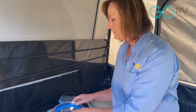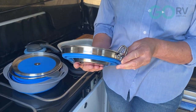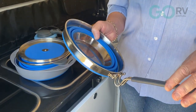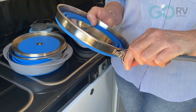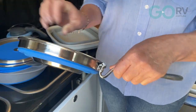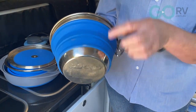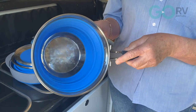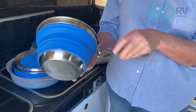We also use a saucepan — one of the basics of any camp setup. This one has a folding handle, and to lock it into place all we do is squeeze the handle together and pull it down a little bit, and it locks in place. This also pops out and has stainless on the bottom, silicone on the sides, and a stainless steel edge. It's a great size for boiling water, heating soups, stews, anything like that.